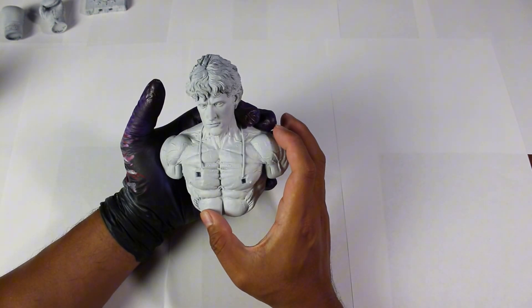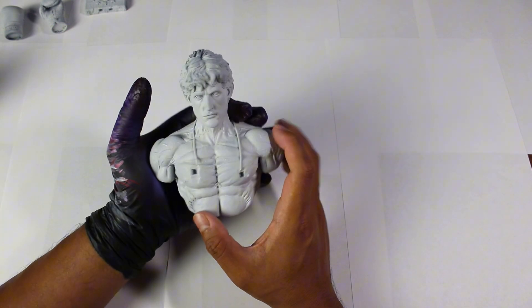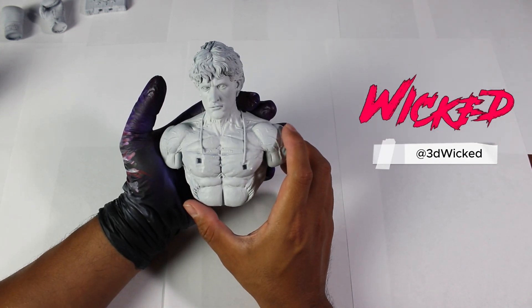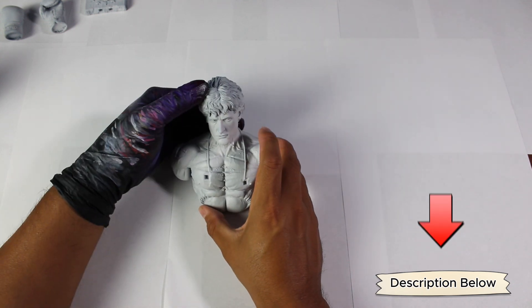In this tutorial, we'll show you how to paint skin tones using only three colors and our airbrush. We'll be using a rocky bust created by Wicked. If you're interested in acquiring this model and many others, you can do so through their Patreon account, which is linked in the description below.